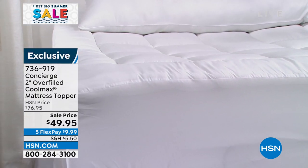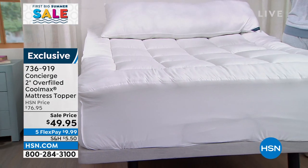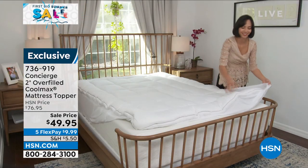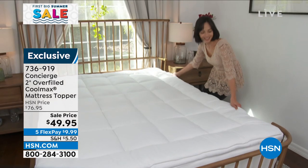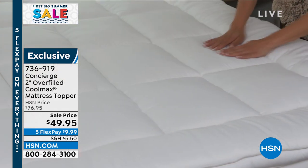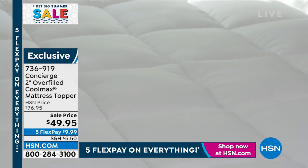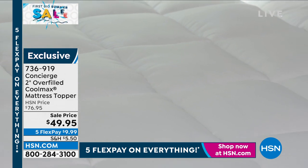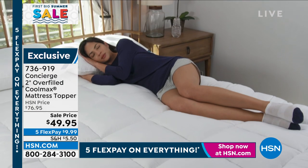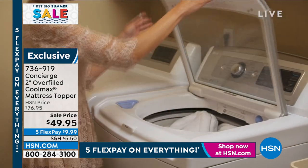That price is for any size — and I mean any size. As someone who has a split king bed, I love that we've got twin XL. It's one of the very few mattress toppers we have in twin XL. This is the overfilled Cool Max topper. Cool Max is actually built into the fabric — it wicks away moisture, like athletic wear fabric, but you can machine wash these. They are nice and overfilled but so soft. A mattress topper protects your mattress from you and protects you from your mattress, providing softness, structure, and helping you sleep cooler without added moisture or heat that might wake you up at night. Item number 736-919.